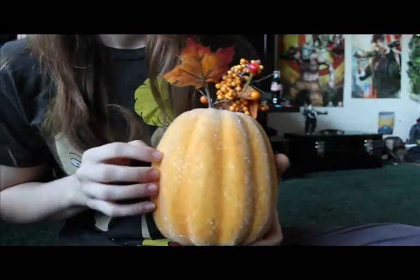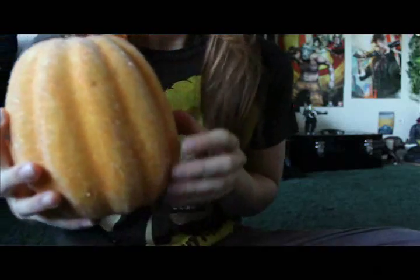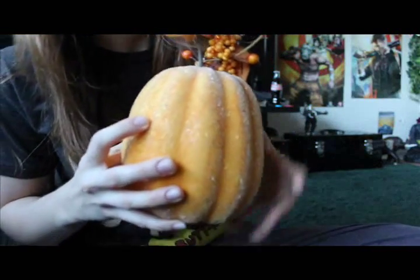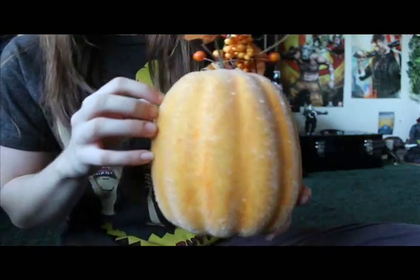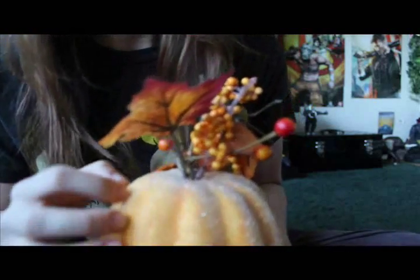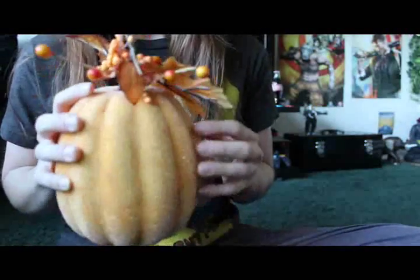So the first thing I'm going to start with is this cute little pumpkin. There are these tiny little glass beads — well, not really glass. It's kind of little scratching noises, and then some leaves and berries up top.